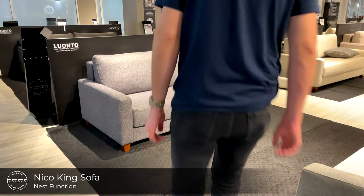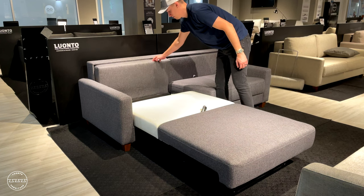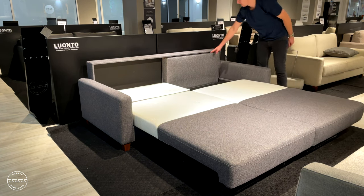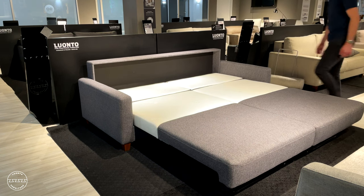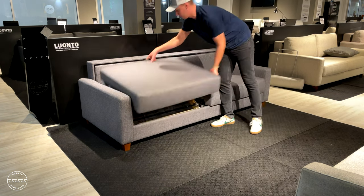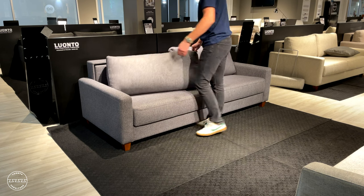This sleeper sofa is called Neko. It's paired with our popular nest function. To open the bed, simply lift the seat up and out, then fold down the headrest. Repeat the process for every cushion, and there you have a 76 inch wide by 80 inch long, true American king size bed. To return it to the sofa, simply reverse the process — lift the headrest, stow the seat — then replace the back cushions, paying close attention to the shape for optimal seating comfort.